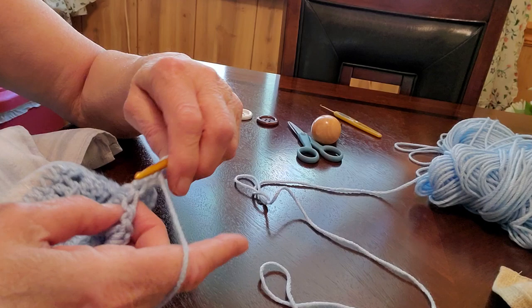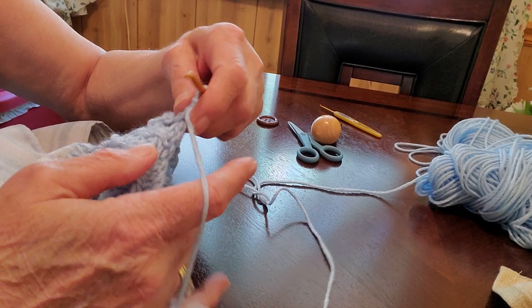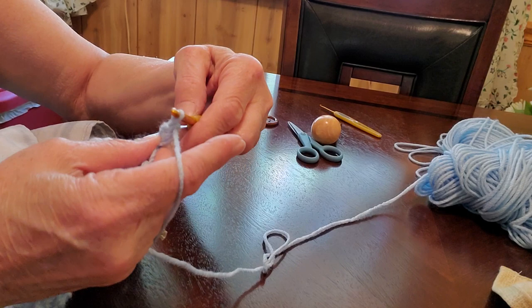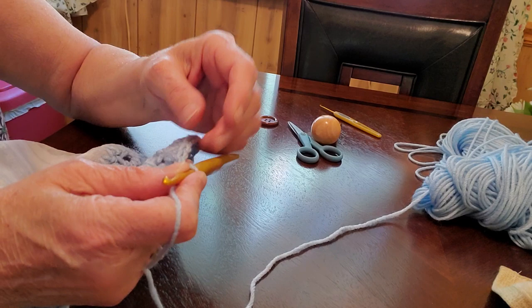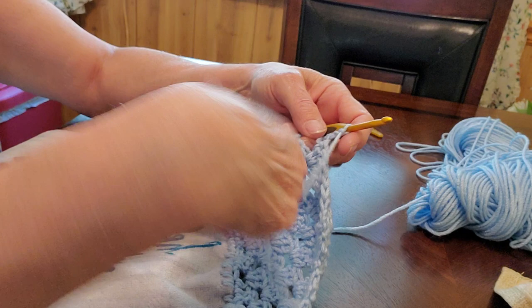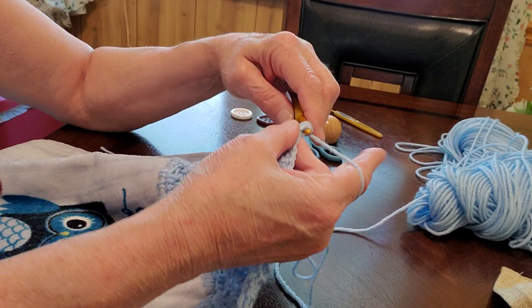Chain two and turn again. Skip that first one, go into the next and do three double crochets, then into the next opening do three more. We made it over to our chain two - double crochet in the top of that. Wow, that is so awesome - look at that guys! Isn't that pretty? See how it went in with each row - you're actually losing a stitch each time, which makes it angle in. Otherwise you'd be doing decreases to make your towel go up like that.